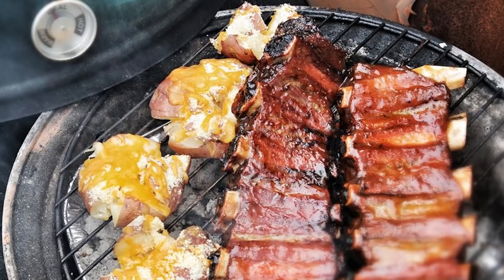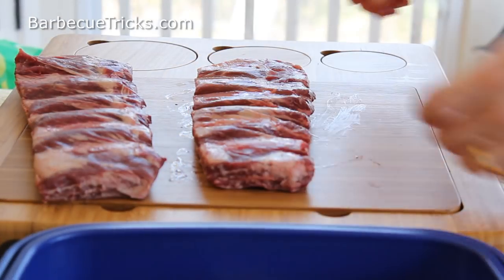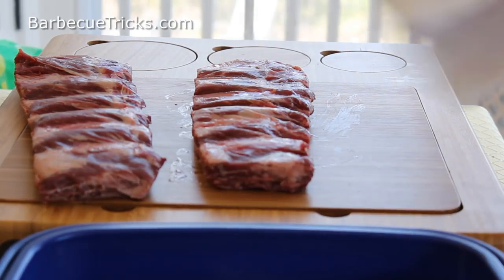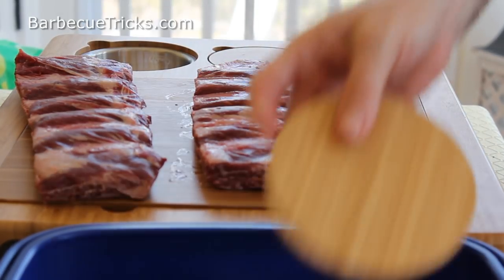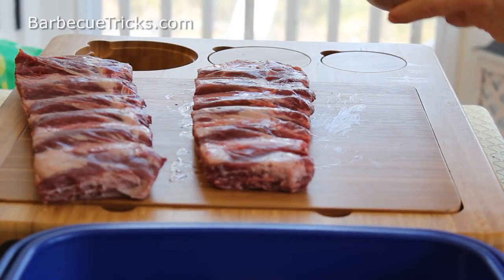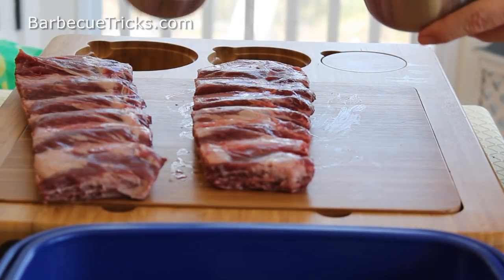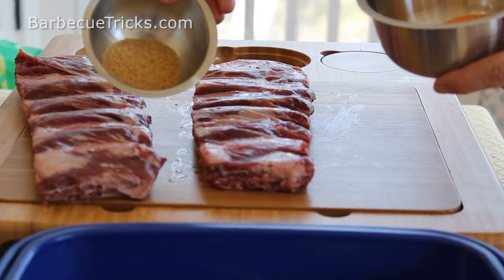Now typically with pork ribs you'll cook them for around four hours to get them really succulent, fall off the bone, just right. But beef ribs are a little bit different in the way you serve them. They're actually served with a bit of a chew, a little bit of a fight — not fall off the bone — because if it's fall off the bone with beef, it's more like almost like a pot roast and mushy.